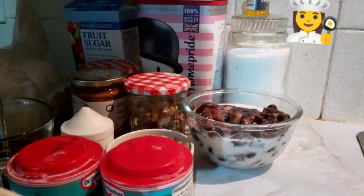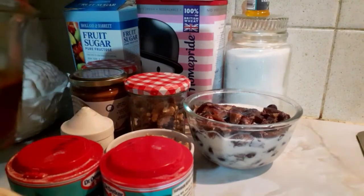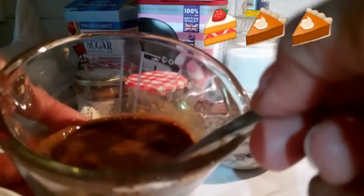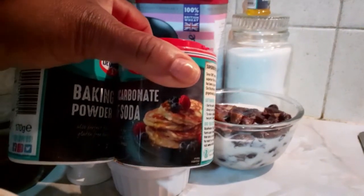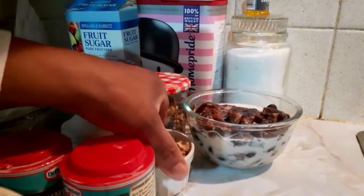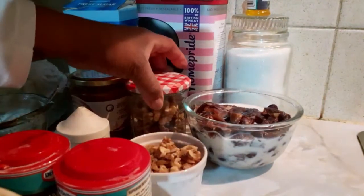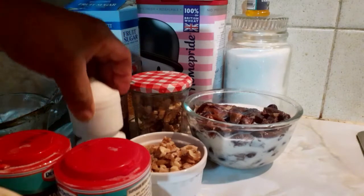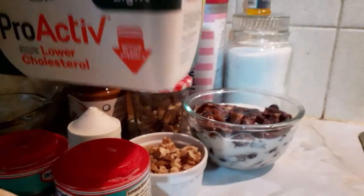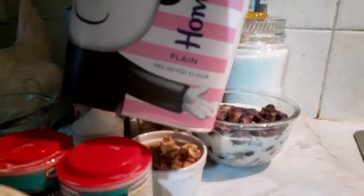Today I'm making walnuts and dates cake, and coffee as well. This is the black coffee I made — you can use any coffee, I used instant coffee. Those are my two leavening agents: baking powder and bicarbonate of soda, just a little bit. That is my chopped walnuts — I still have more in the jar. Then that is my salt, and that is my butter — I'm using healthy butter. And that is my already-sieved flour over there.